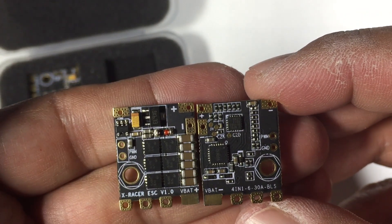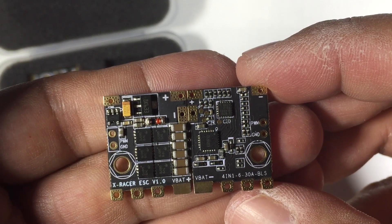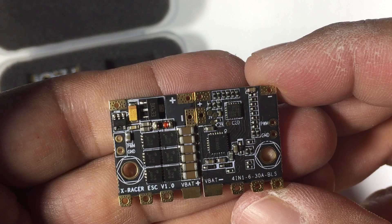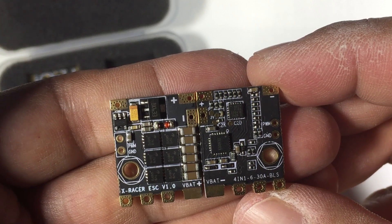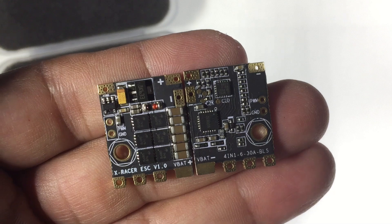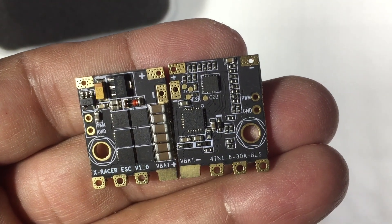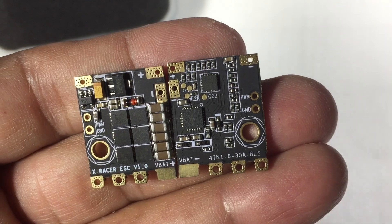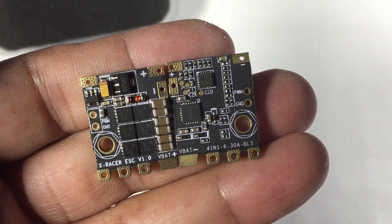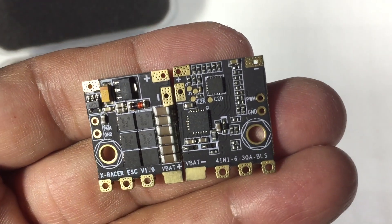As you can see, the way they go together side by side, you can mount them together if you're going to be mounting them in a four-in-one configuration — just make sure you file the edges so they mate up nicely. You can actually run these either as a four-in-one or individually. One of the advantages with this configuration is that unlike conventional four-in-one ESCs, if you blow one ESC you can always replace just that one.